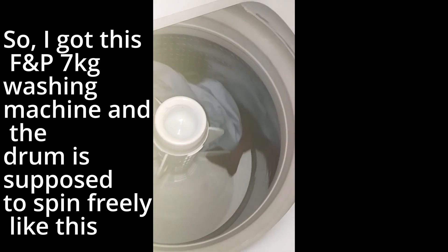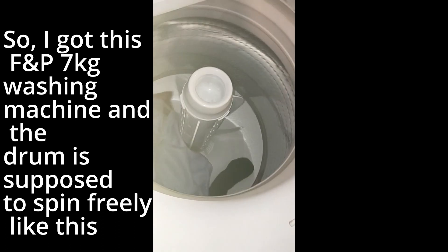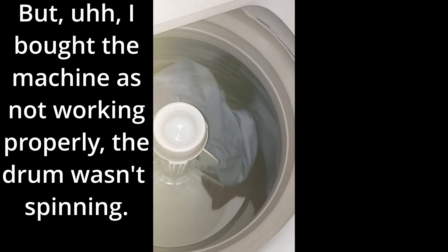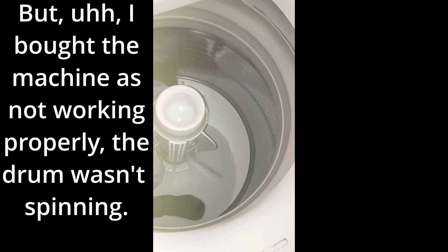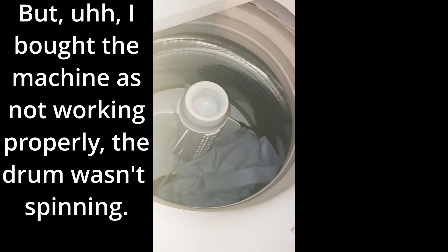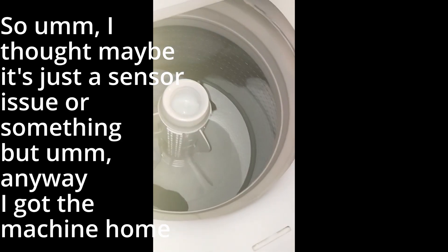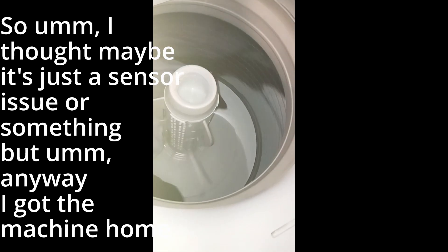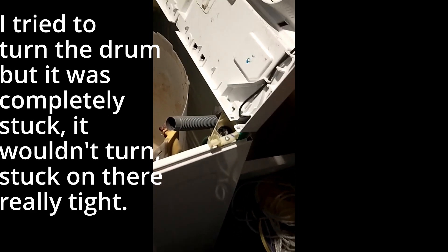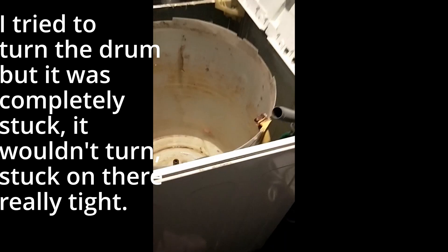I got this Fisher & Paykel 7kg washing machine and the drum is supposed to spin freely. I bought the machine as not working properly — the drum wasn't spinning — so I thought maybe it's just a sensor issue or something. Anyway, I got the machine home and tried to turn the drum and it was completely stuck, wouldn't turn at all, stuck on there really tight.